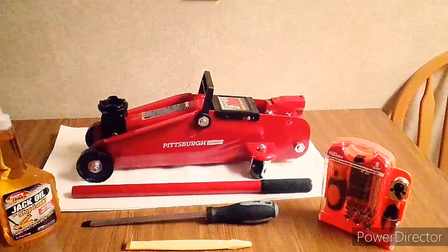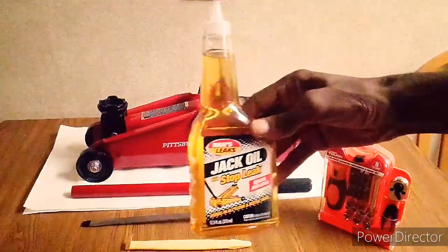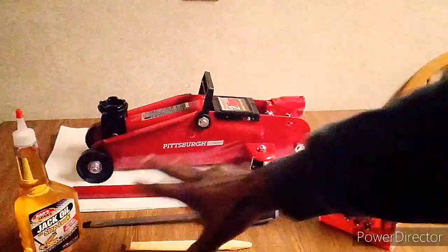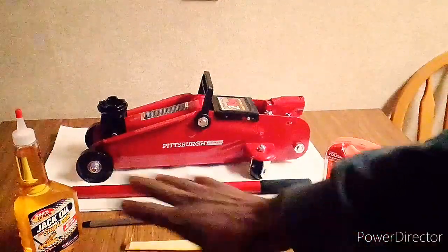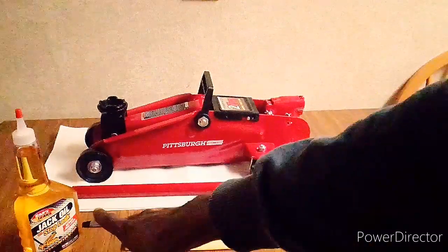First thing is first: you're going to need jack oil. Only jack oil. It doesn't matter what brand you use, but don't use brake fluid. It's got to say 'jack oil.'